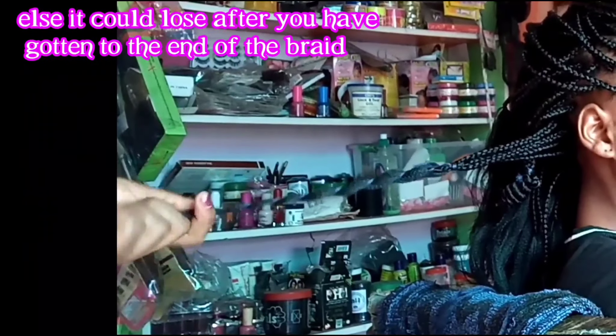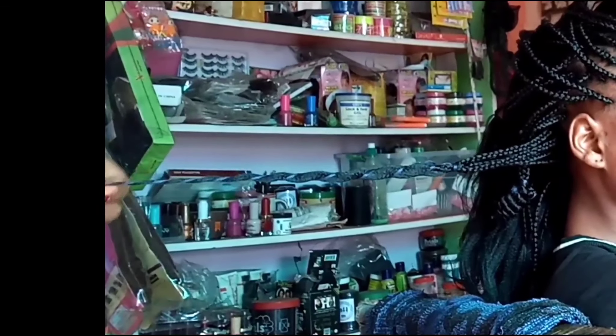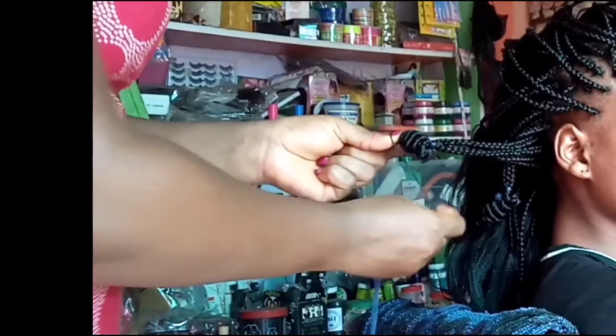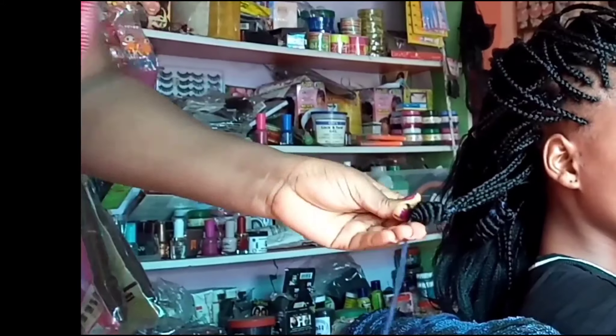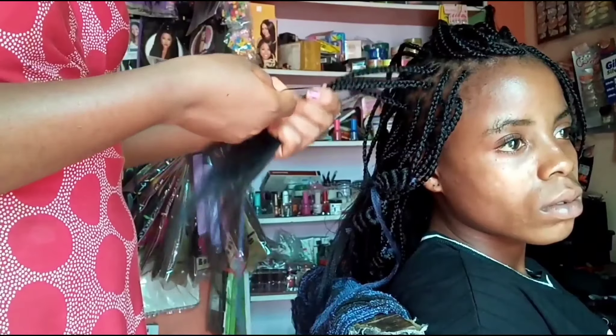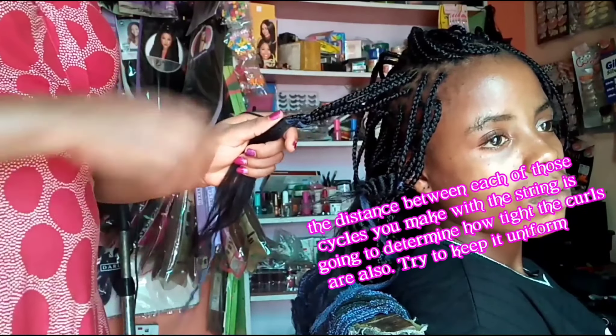Once you gather the hair, you can use any string that is not stretchy. Here I am using Brazil wool, and if the string is a little bit thick it helps to make the job easier. When you gather the hair, you wrap the thread or string several times on one location to secure it.